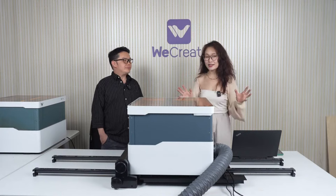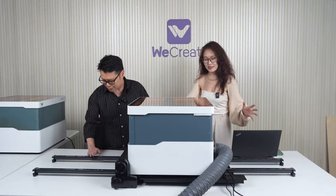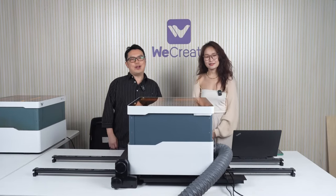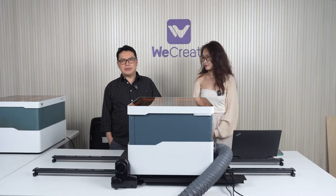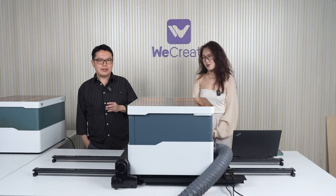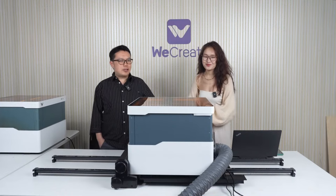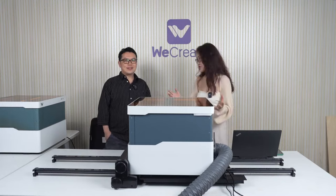Our audience can see the prototypes of our latest and greatest accessory right before our eyes. It's what you've all been waiting for — our brand new automatic pass-through feeder. We've just expanded the size and scope of compatible materials by a hundred times. Well, I say a million times. That makes your job really much tougher. And it's okay, I'm happy to accept the challenge.